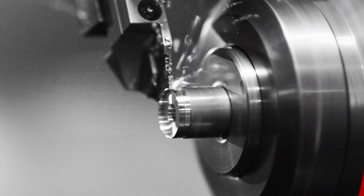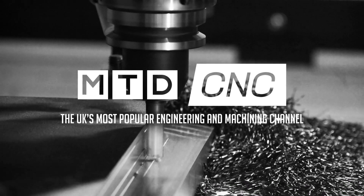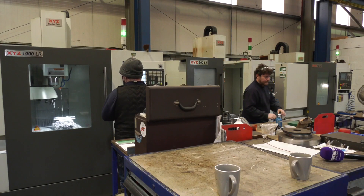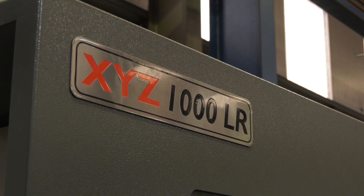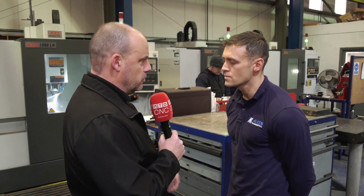Have you ever questioned whether an XYZ LR vertical machining center can cut super duplex? So Chris, we've got these XYZ LR vertical machining centers here, and we're talking primarily about the difficult materials that you machine. How successful have they been in cutting those more difficult steels?